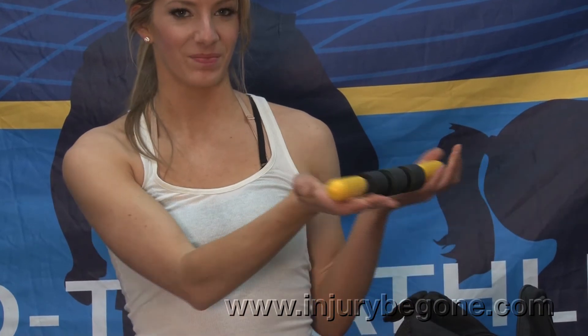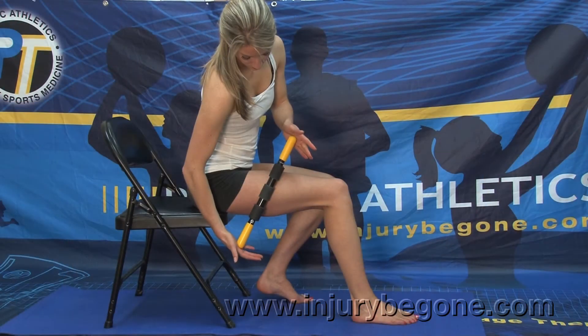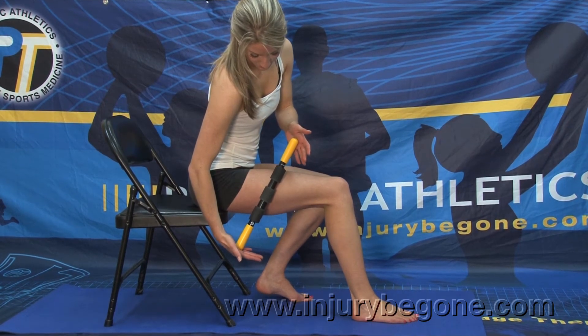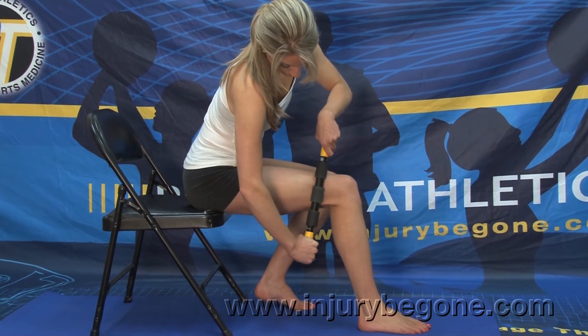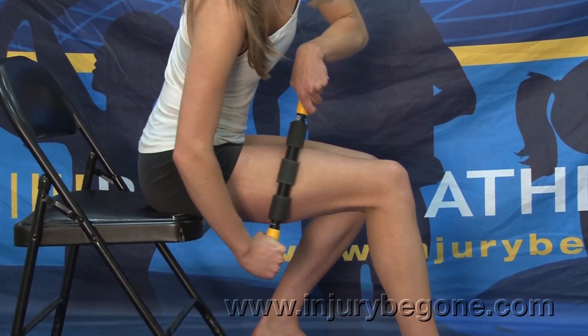This is the Protec travel size roller massager being used for iliotibial band syndrome. Slowly roll, applying firm pressure up and down the iliotibial band, sinking the vinyl foam sections into the soft tissue.